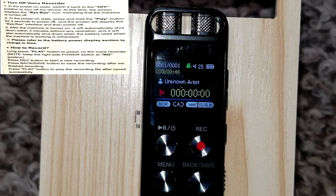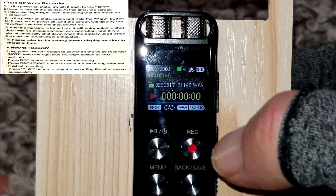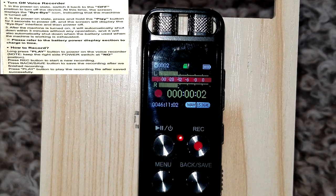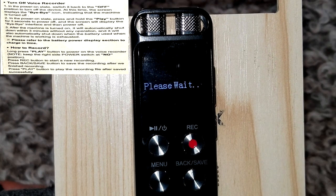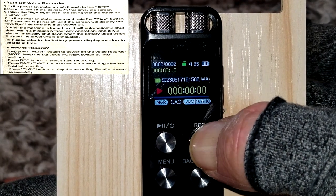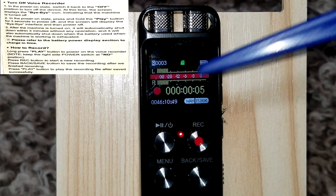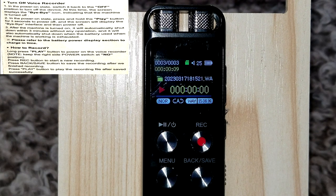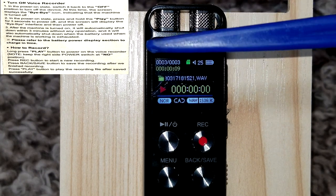I'm going to record a couple more files to show you another example. I'll do a real short recording — that should be enough. I'll record one more so I have three. This is that red record light I was trying to tell you about at the beginning. Now I have three recordings. You always have to hit the back/save button while recording to save it.